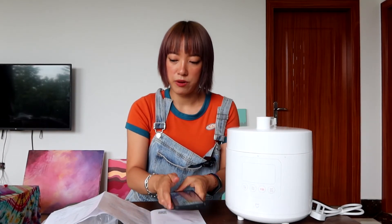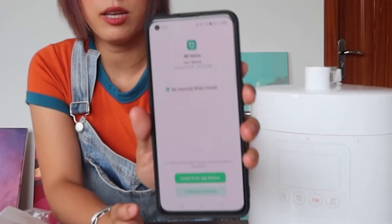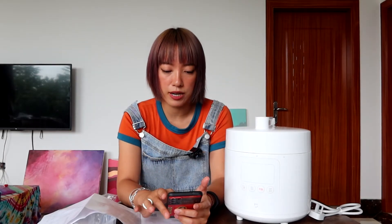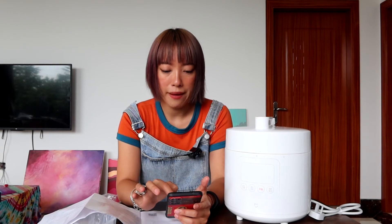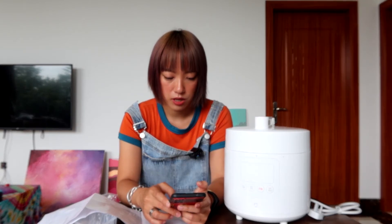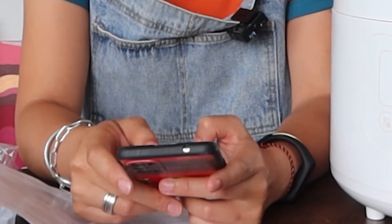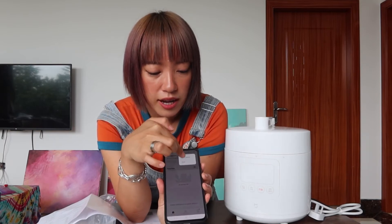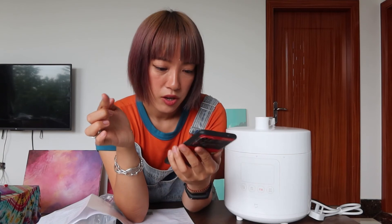I'm downloading the Mi Home app now. I've already downloaded it and it asked me to create an account first, so I did that quickly. Now I need to add a device and turn on Bluetooth to find nearby Bluetooth devices.